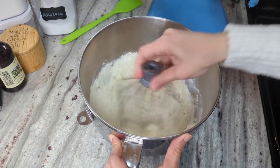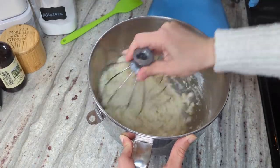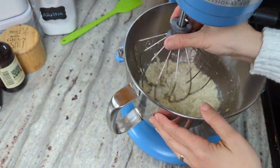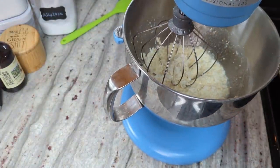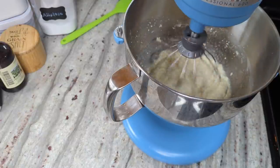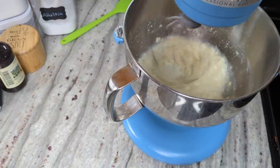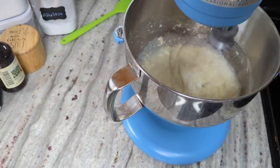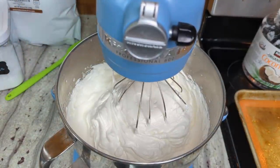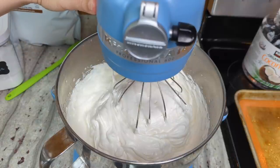I'll use the whisk attachment to mix everything until moistened before starting the mixer. I start on low, slowly increase to high, and whip for about five minutes at high speed until very stiff. That's looking very thick. Now I'll turn the speed to medium and add in my fresh egg yolks and the egg yolk powder.